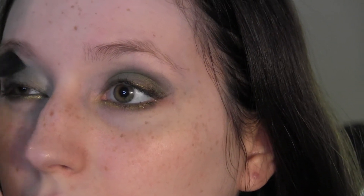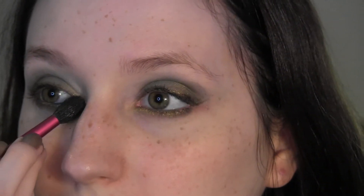Now I'm going to highlight. I'm using a Tarina Tarantino number 56 crease brush and taking the lightest color, Glenda's Kiss. I tap it off on the back of my hand to get the chunky glitter out, then start in the inner corner and bring it out.